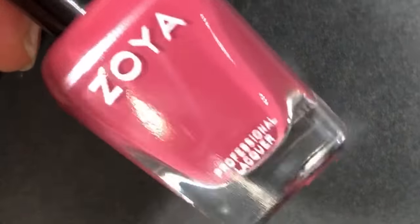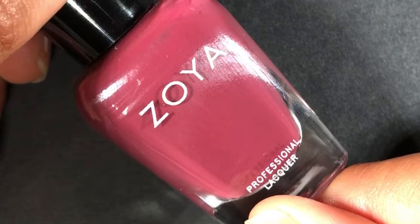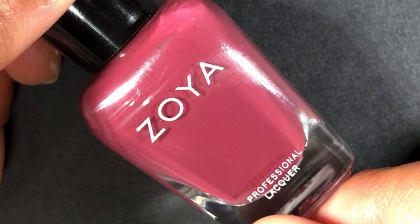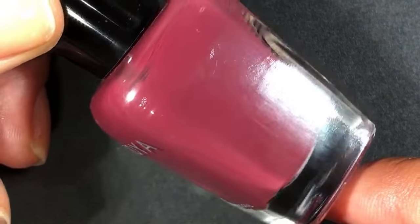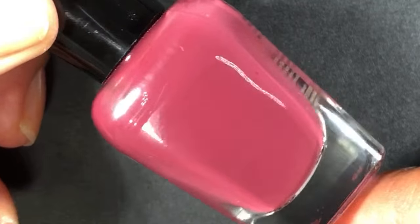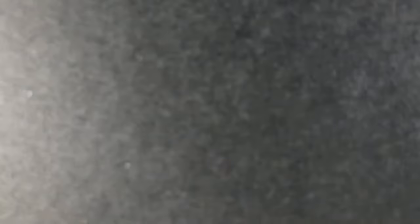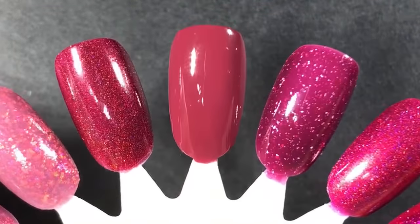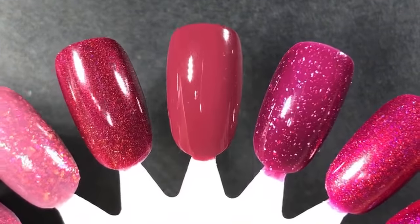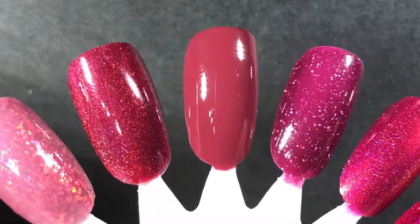The next one is from Zoya and it's called Beverly. This released last year with their fall or winter collection and I actually wore it last year, but I want to wear it again because it's just the perfect berry cream shade. Application was so nice — very smooth. I put the Z-Wide brush on it so it was even smoother. It's a little bit more deep and brown in person than it's coming off on camera, but it's certainly gorgeous.